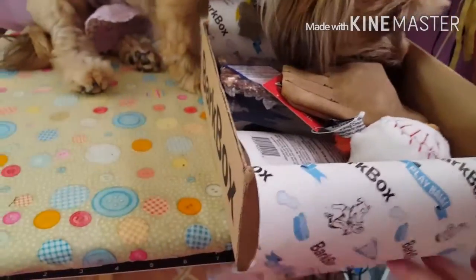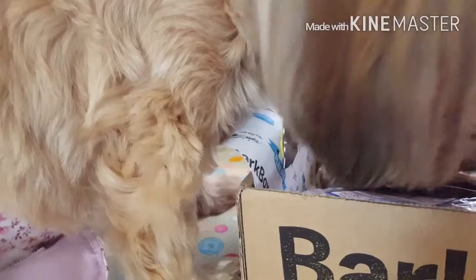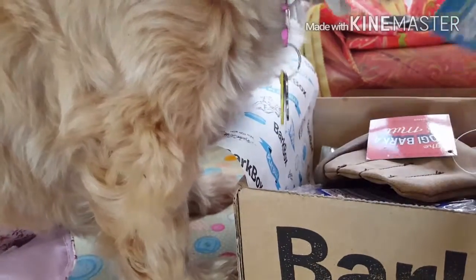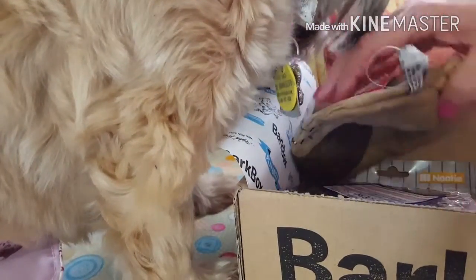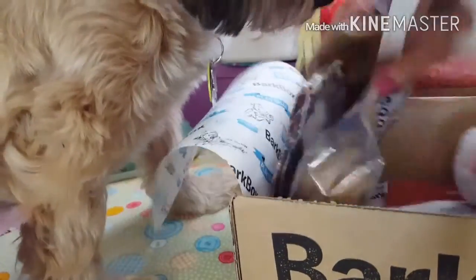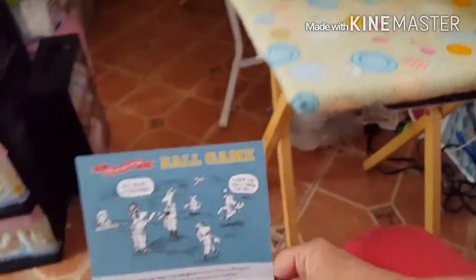Let's see what's in here. She's on top of my little ironing board that I made. Let me see if I can't set this camera down right here. Okay, first off, we got this ball. Well, let's see what the theme is for this month. Did they put anything in here? Yep, here's a card. I bet it has something to do with baseball. Yep — ball game.